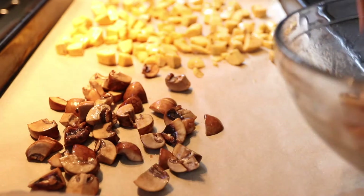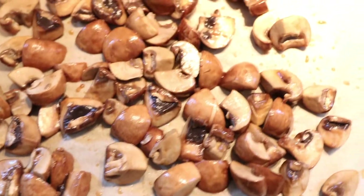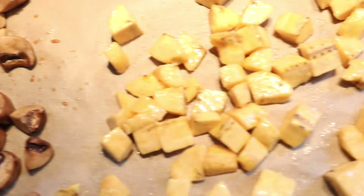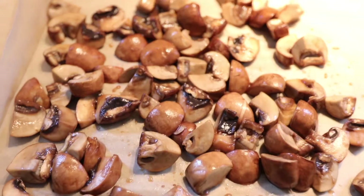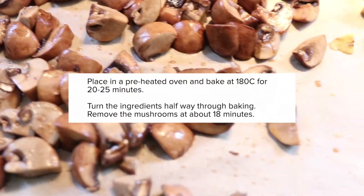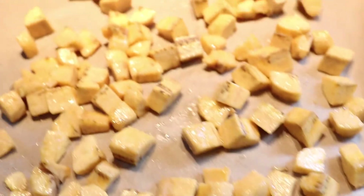I'm going to lay these on a parchment-lined baking tray — both the mushrooms and plantains in the same tray, since they're going to end up in the same dish anyway. Do watch the mushrooms when baking because they will cook quicker than the plantains. I'll place this tray in the oven at 180 degrees and cook it for about 20 to 25 minutes.